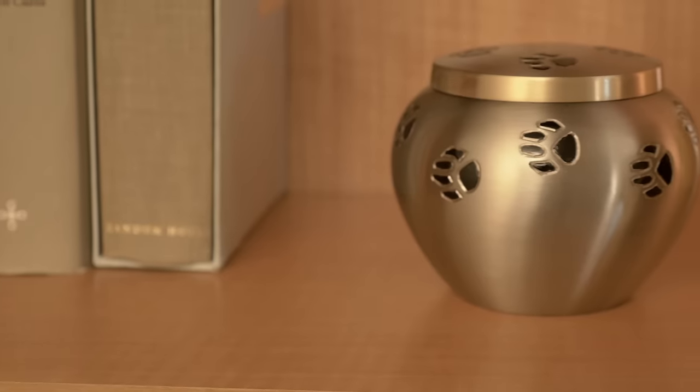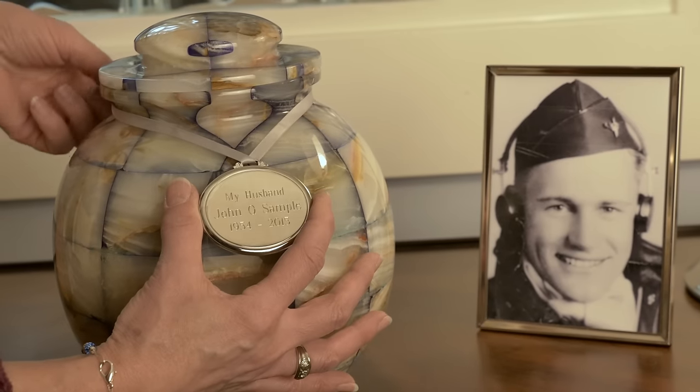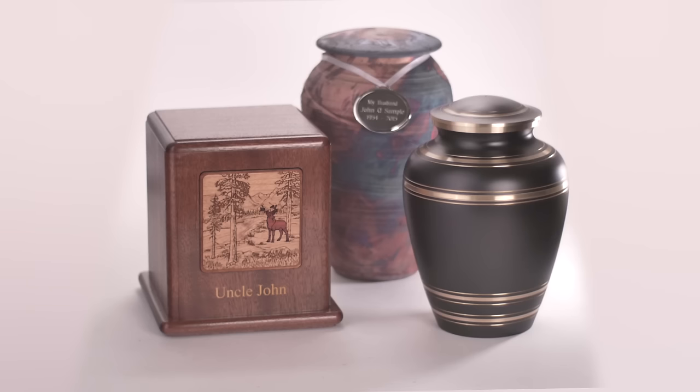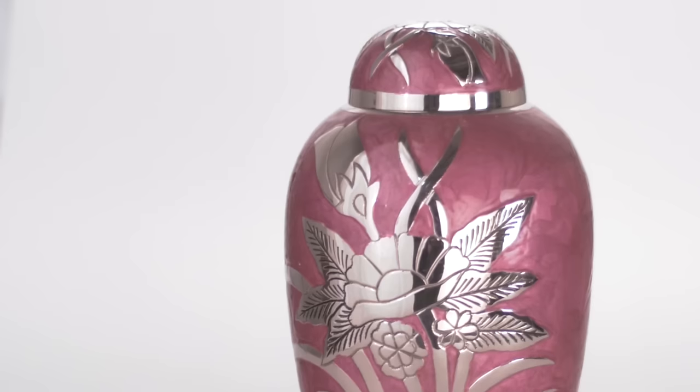Finally, small details that remind you of your loved one can bring comfort. Engraving of a name and even artwork like a sailboat or tree can transform a simple urn into a meaningful memorial. You might also like an urn in his or her favorite color.